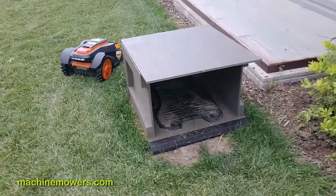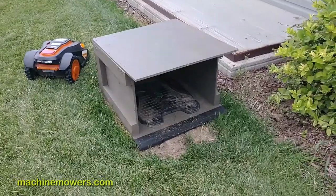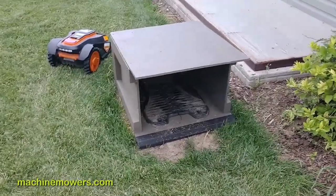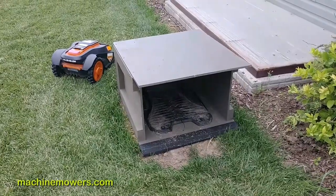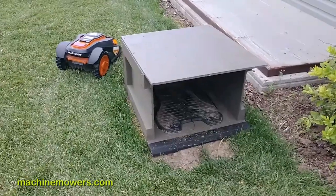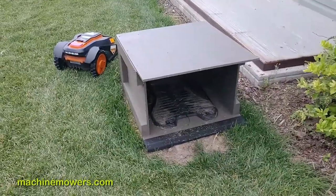The robot garage is pretty awesome because sometimes this robot actually has problems docking. Depending on the yard types, we've had issues with docking incorrectly — it actually goes in there with a lot of force. With this robot garage, it'll actually reduce those errors down to zero, because you can see just how well this thing is built.